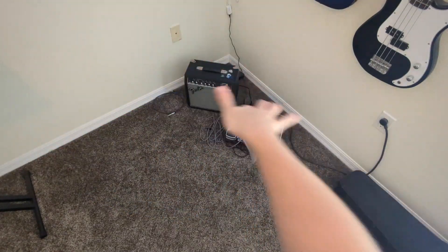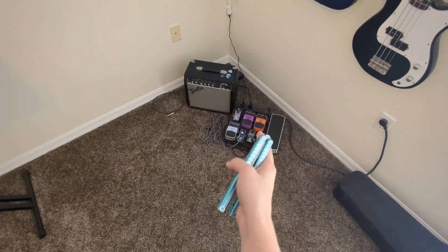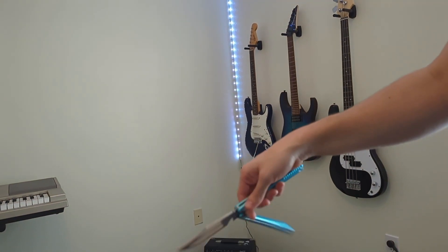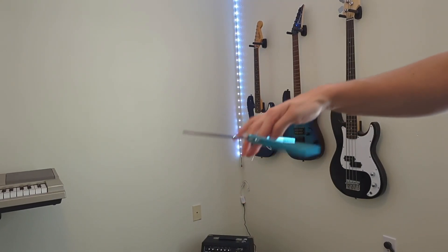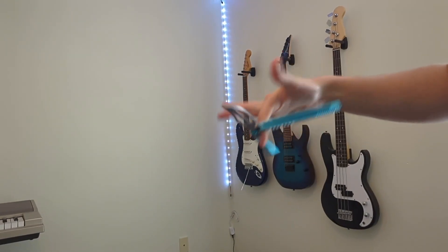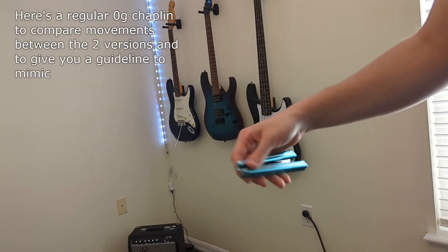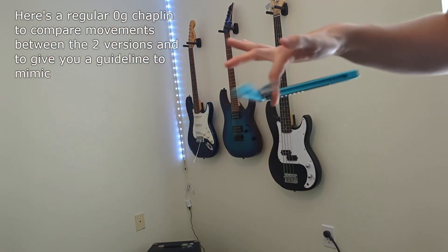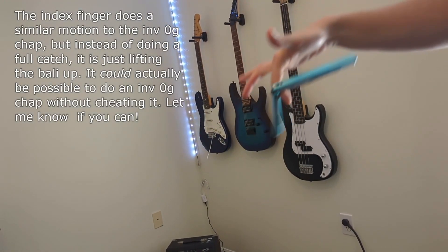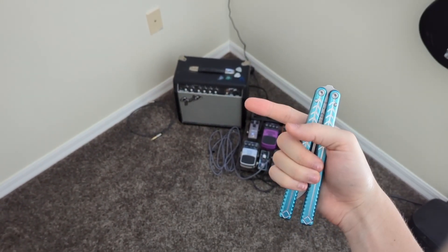I'm still working on it, trying to get it to look more fluid. I'm sure once you learn the movements and practice it, you'll be doing this trick even better than I can. If you found this tutorial helpful, then you're definitely going to want to check this one out.